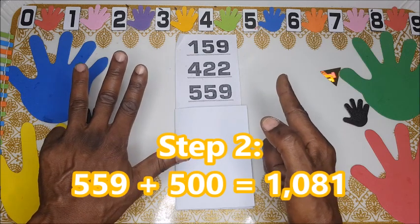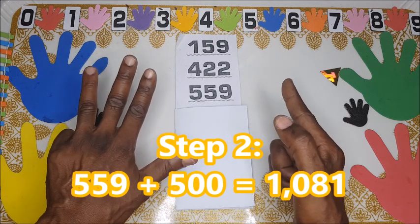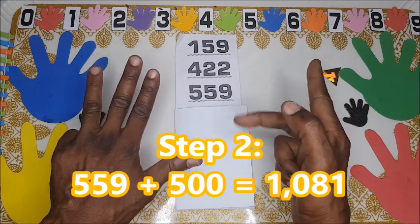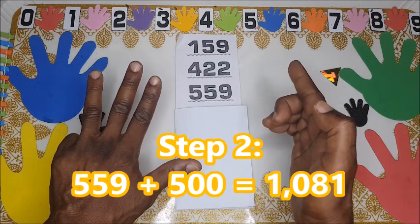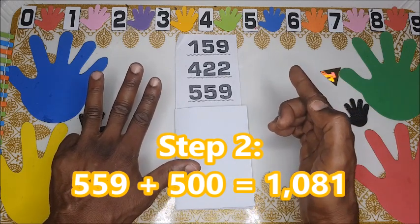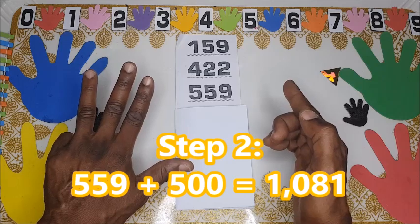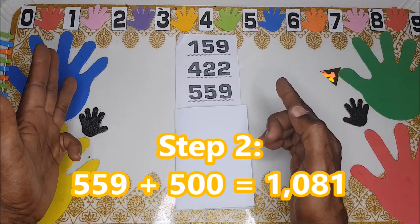Five hundred and eighty-one plus five hundred and fifty-nine. First we add the five hundred: one hundred, two hundred, three hundred, four hundred — now we have nine hundred. To add 100 more to the 900 we have, we are left with one more hundred, so we will turn the left hand indicating thousands.